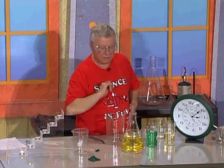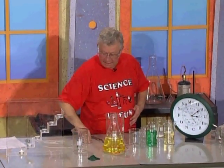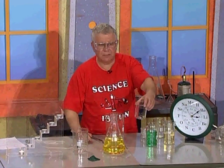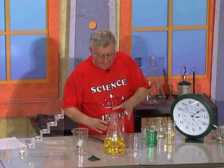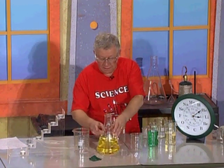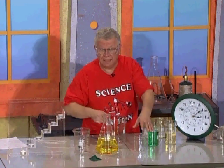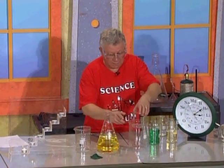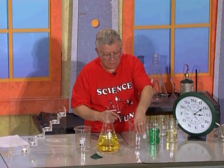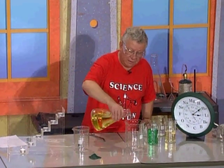I'd like to ask you to focus your attention on this yellow liquid that I have in this flask. I also have a beaker of this size and a bigger beaker. What I want to do is put the yellow liquid into this beaker without spilling it. To make sure I don't make a mistake, I'm going to put the smaller beaker inside the bigger one and pour the liquid in there.